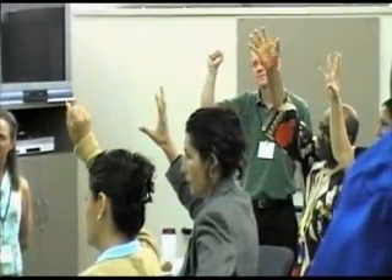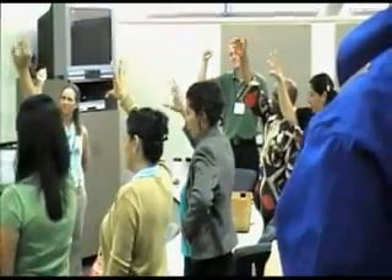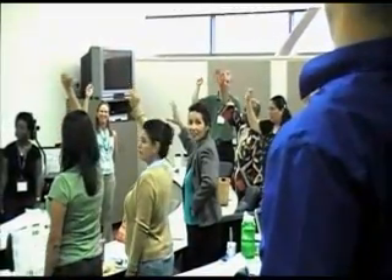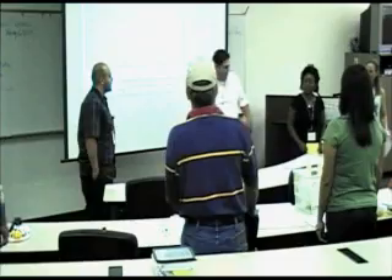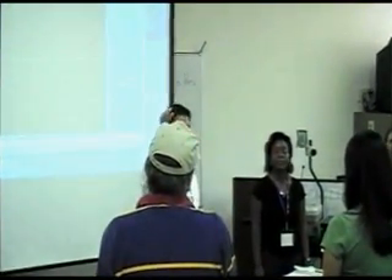Now I want you to squeeze open and squeeze your hand 70 times — hard. Count it amongst yourselves. Like what Iyon was doing over there, he was squeezing a tennis ball. That's about the amount of force your heart has to use to squeeze in one pump. So you were pretty stressed out, weren't you? How many of you got tired too?